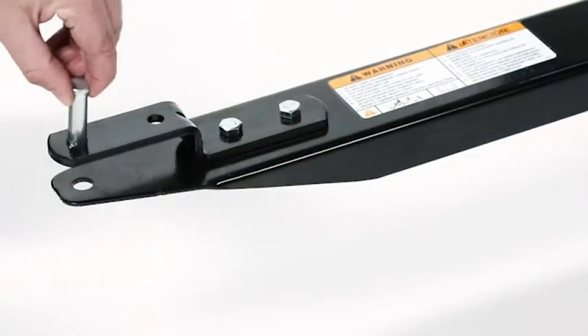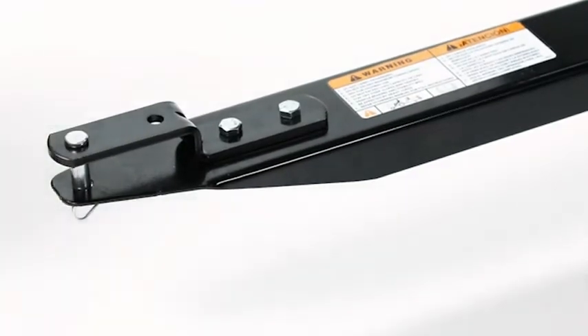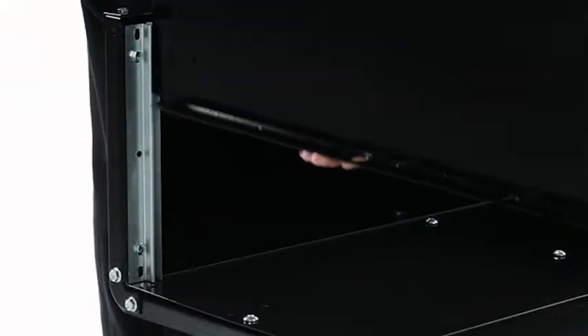Now insert the clevis pin (Part O), then secure it with the eighth inch hair cotter pin (Part M). Now install the tailgate (Part 7) by sliding it into the tailgate guides.